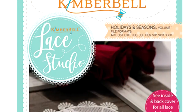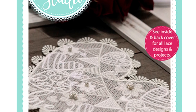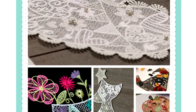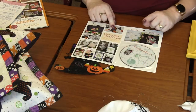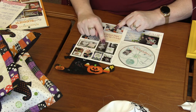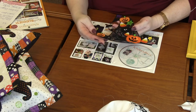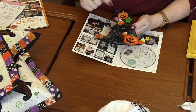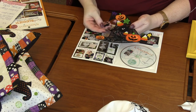Next up is Kimberbell's Lace Studio. I love this — it is just amazingly elegant. Look at the cute witch hat. In here there are several different elements — different portraits. There's a watermelon, a witch's hat, a watering can, a Christmas tree, and a heart. And then there are over 50 little elements that you could add to those portraits. For the witch's hat, we've got pumpkins, candy corn, stars, and a spider — I love the spider hanging off the top of the hat. You add those as an accent over the top of the hat.